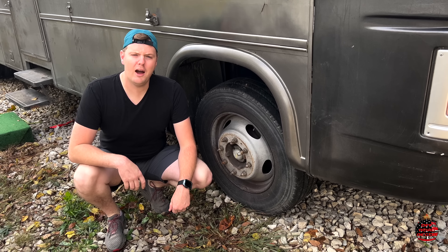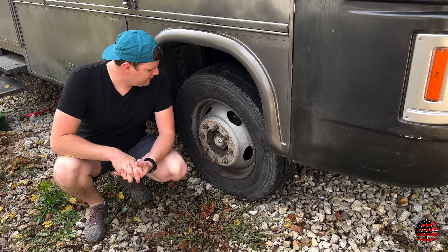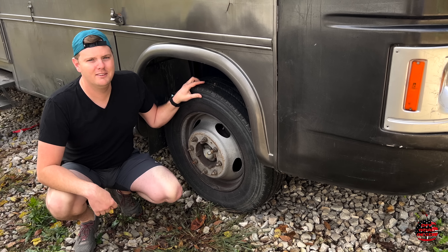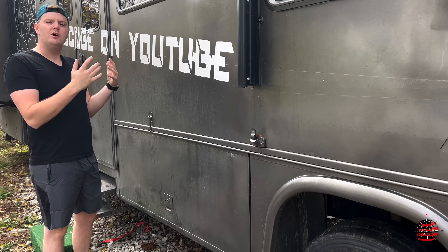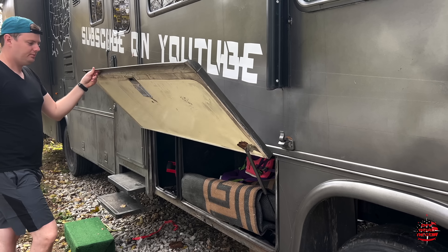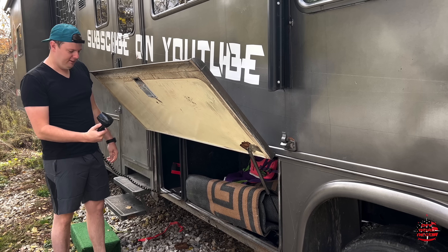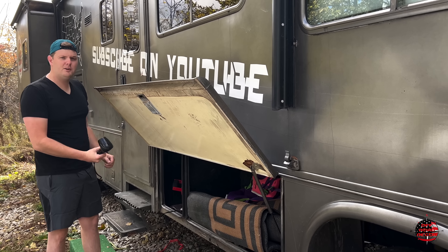Let's talk about the non-militarized tires on this thing. The tires are filled with air. I'm not sure what all these bolts are for, but I imagine you need a socket to get them off. They'll take you anywhere you want to go. They've always done a good job for us. Let's talk about one of my favorite things — the 240 cubic feet of storage space in the undercarriage of this beast.